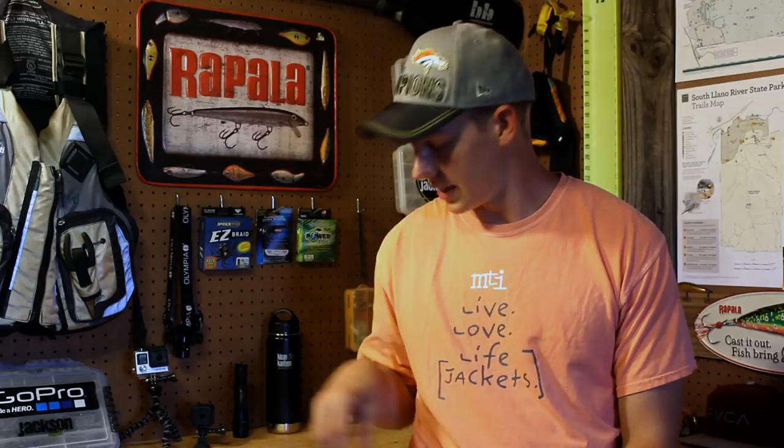Hi, my name is Clint Taylor from Texas Kayak Fisher and today I have the Smart Remote from GoPro. I'm going to take you through how to pair it with your GoPro and basically just walk you through all the different features that the Smart Remote has to offer. So let's go ahead and get started and see what the Smart Remote can do.